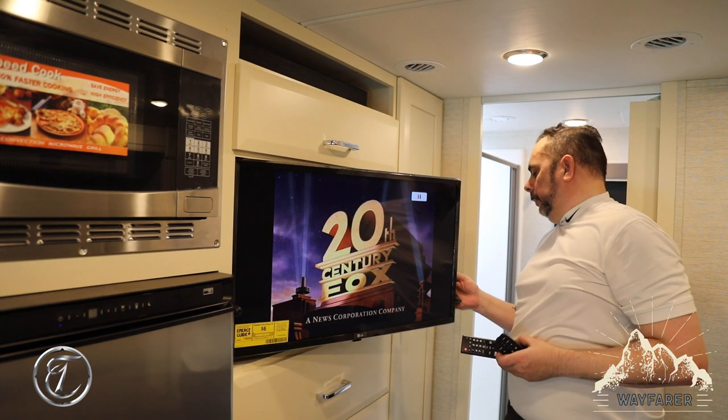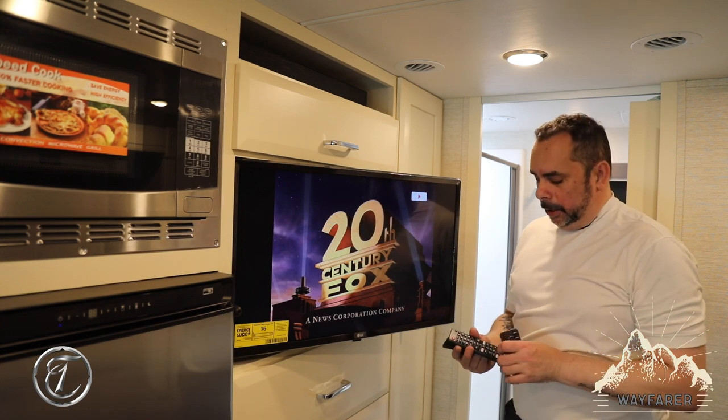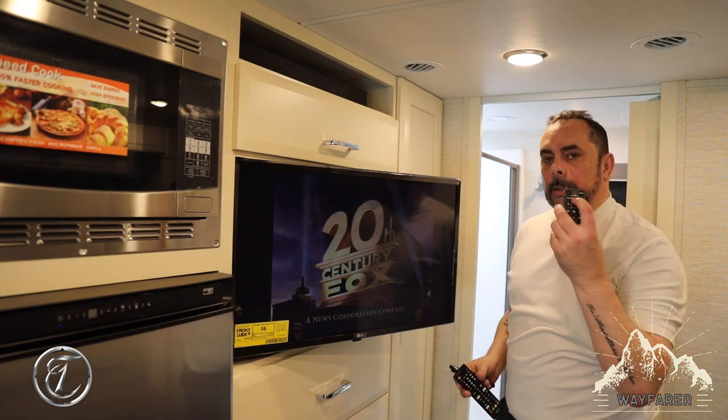Now all you have to do is press play and we're going to turn the volume up using the soundbar remote.